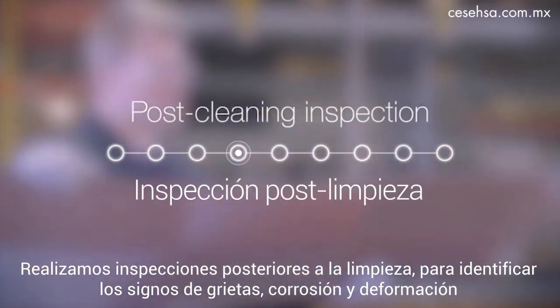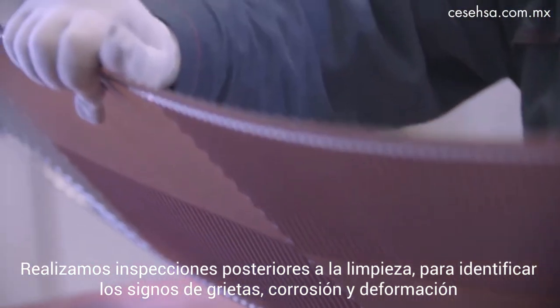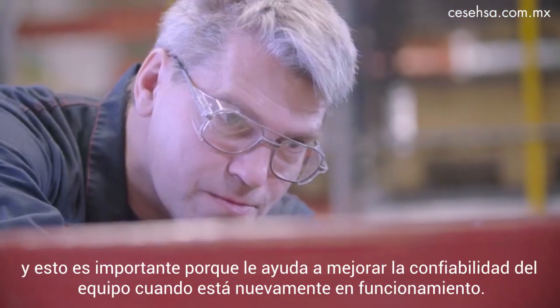We do post-cleaning inspection in order to identify signs of cracks, corrosion, and deformation. That's important because it helps you improve the reliability of the equipment when it's back in operation.